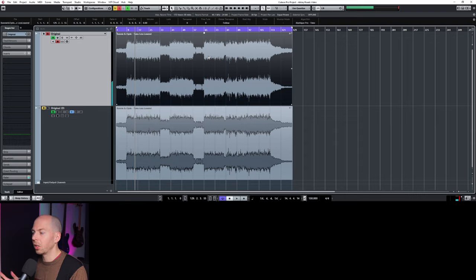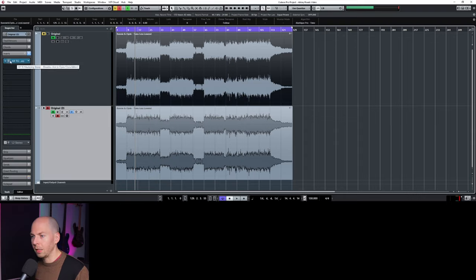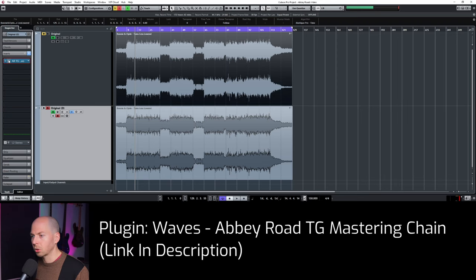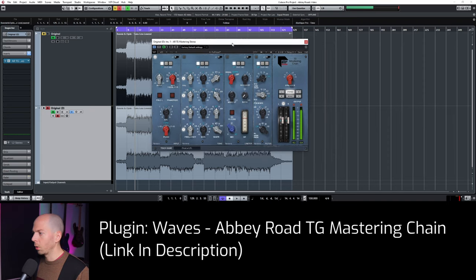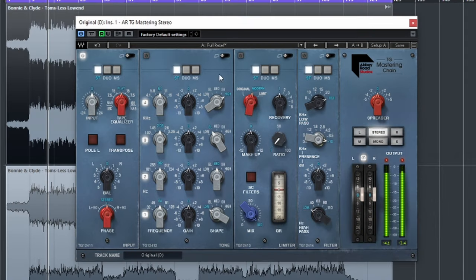So that gives us a good idea of the original. To get going, I just have the Abbey Road TG Mastering plugin in its default state — just load it up. Let's talk about what this plugin can actually do for your music. It has a bunch of different modules, which is really nice, so you don't need a bunch of extra plugins. You have everything you need to sculpt the tone and lock in a groove right in this plugin.